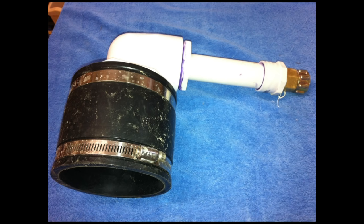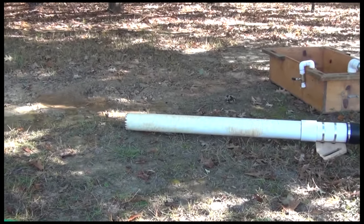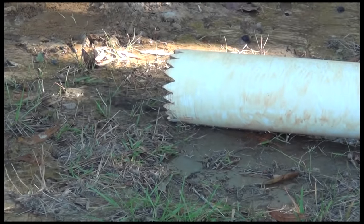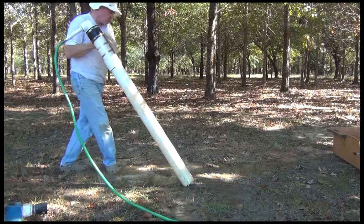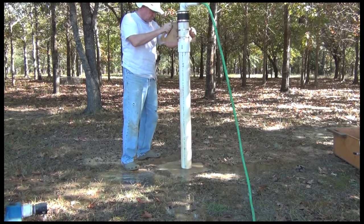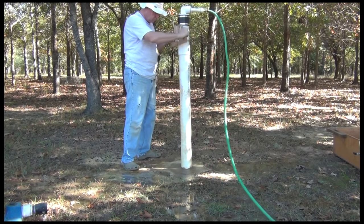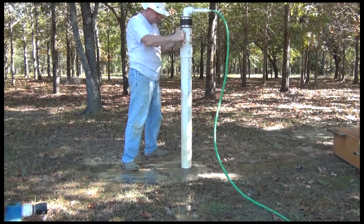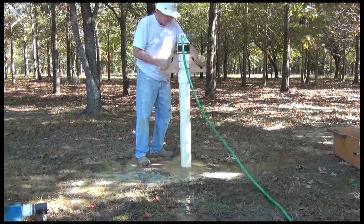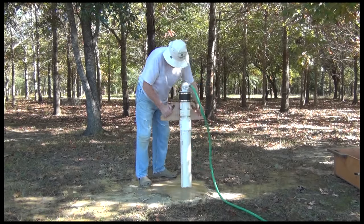An essential element of the portable mud pit setup is the guide tube that directs cuttings to the pit. Prior to beginning the drilling process, the guide tube must be put into the ground. Drillers use massive heavy machines to simply push a metal guide tube into the ground. We obviously don't have that luxury, so prior to beginning the drilling process, we will be working a guide tube into the ground using water from a hose to evacuate cuttings from the hole. This is a bit of a tedious process so I'm going to pick up the pace a little bit.